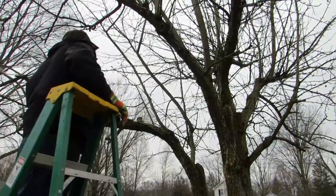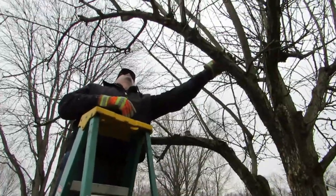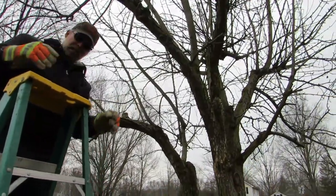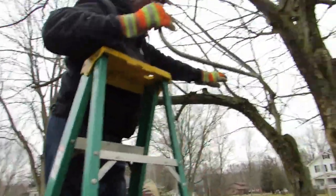I think when we're done these trees are gonna really look bald, but that's okay. I think rumor has it a bird needs to be able to fly through the tree - I don't know, that's what I heard a couple people say.